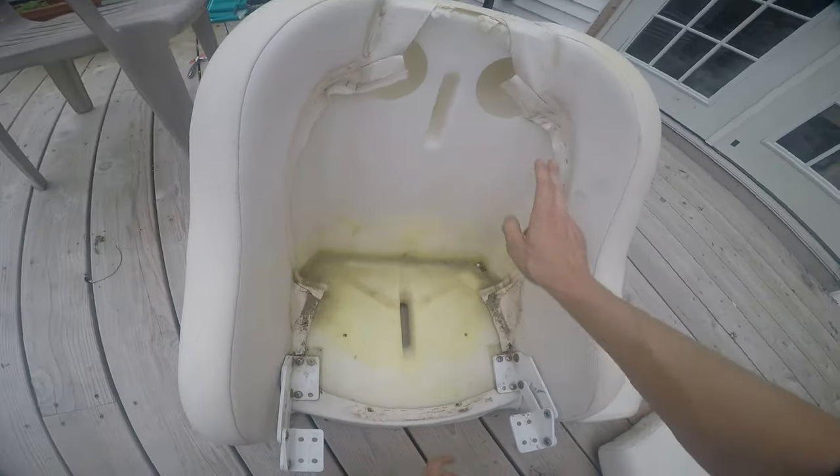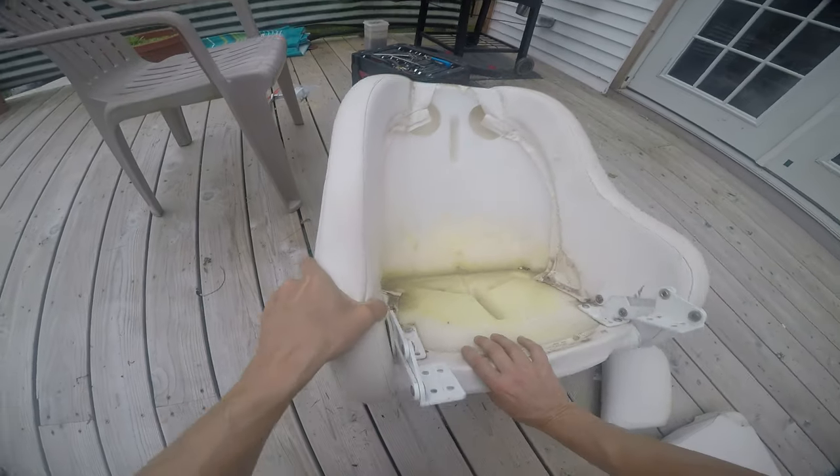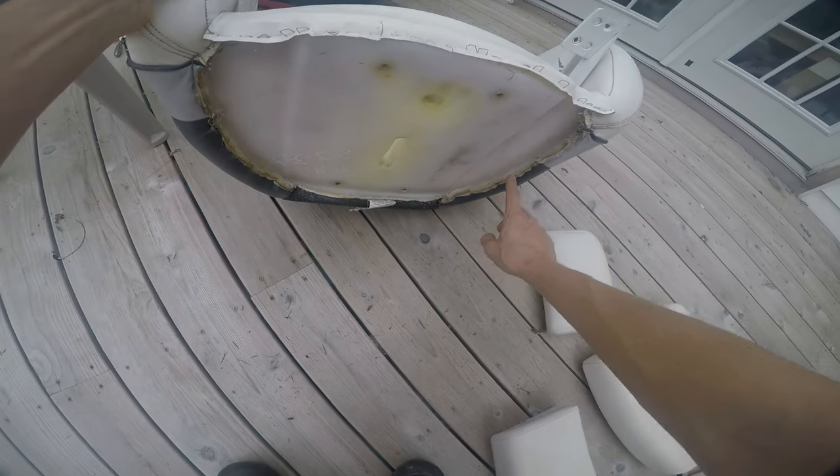Then it's just all staples — staples in the front ribbon here, staples along the bottom.